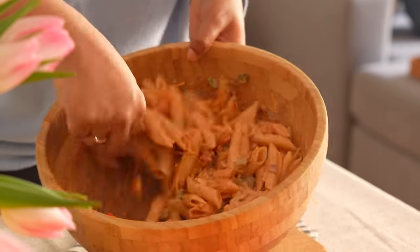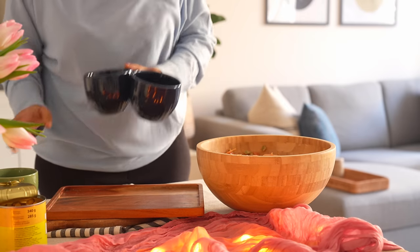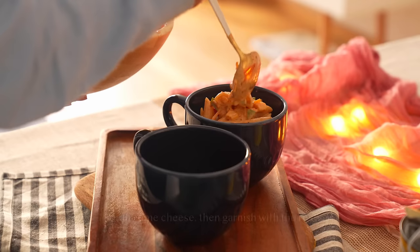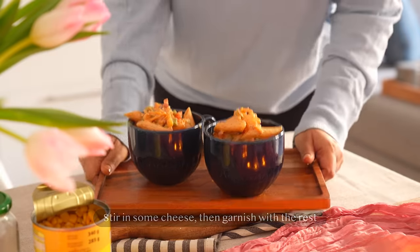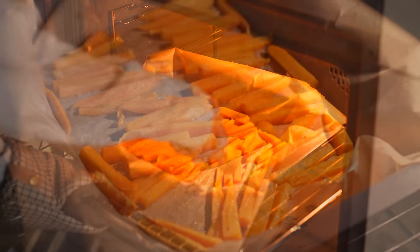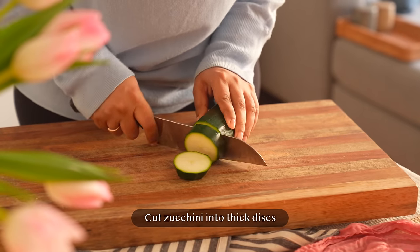The idea is to scoop out individual portions and keep them ready to be cooked and served later. Everything about hosting should be comfortable and cozy.